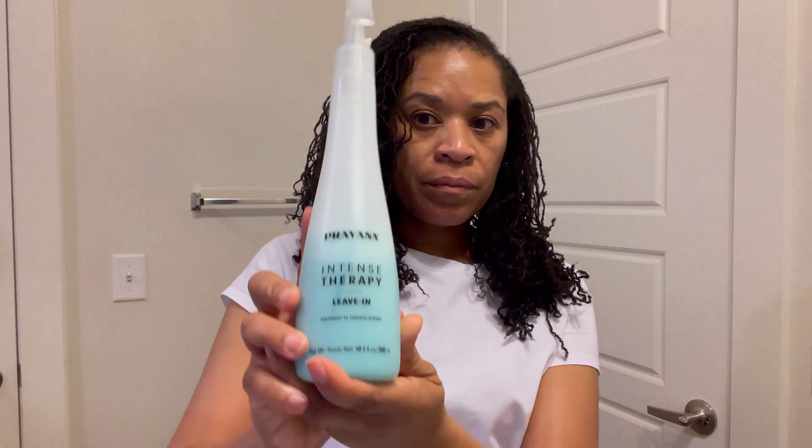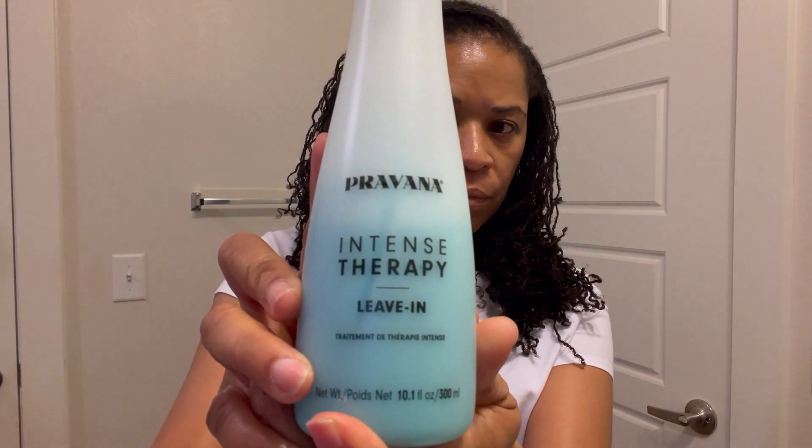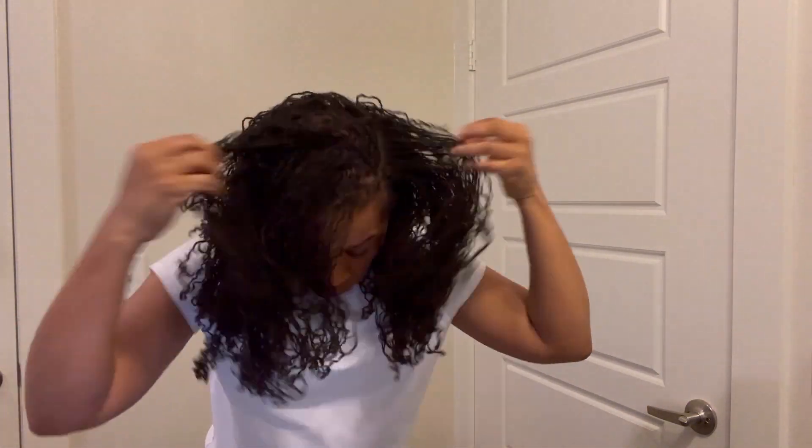First, I'm going to fluff out my hair a bit, work on the parting, and add a bit of Pravana leave-in conditioner. I'm going to spray it generously and tousle the hair a little bit, get it in there real good. And as I mentioned in my previous video, this is after a week and a couple days now of a wash and braid out.